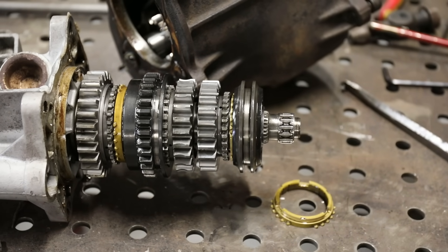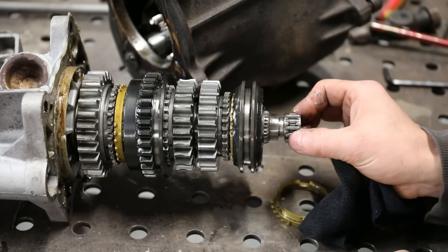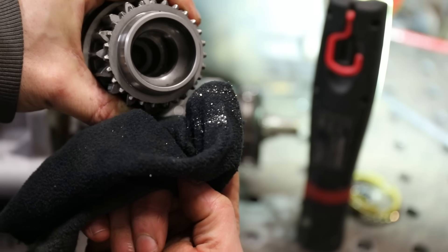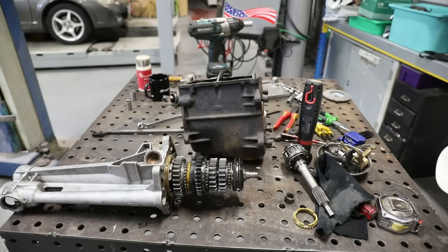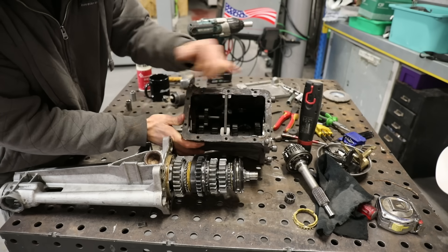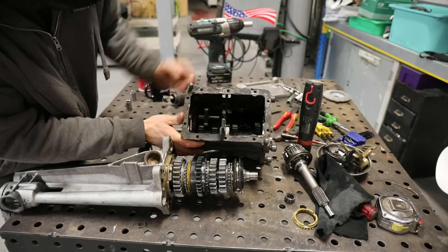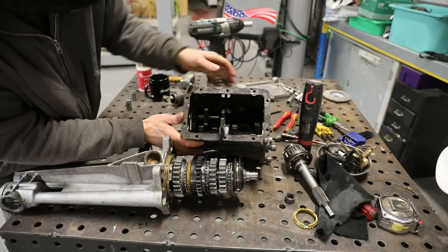I've just made a grim discovery straight away — the end of the main shaft is pretty much ruined. That's all the material that's worn off of that shaft. The way this goes together is the layshaft, which sits in the bottom, has to drop down in the casing for you to be able to slide this out. That pin that I pulled out just allows all that to drop so that this can come out the back, so now I can lift this up and out.